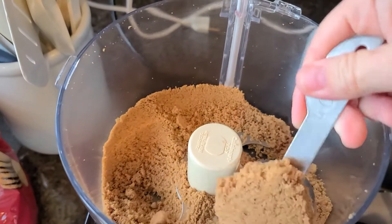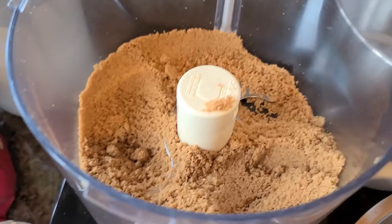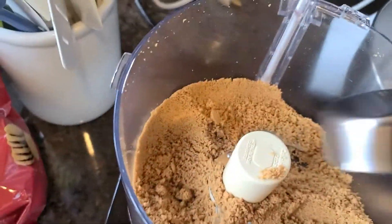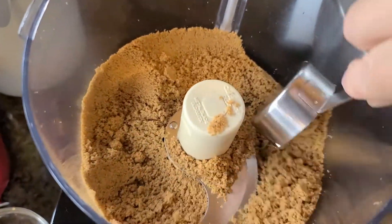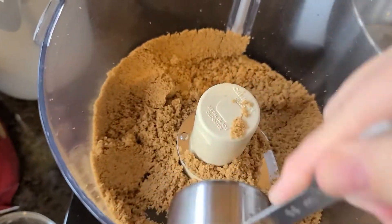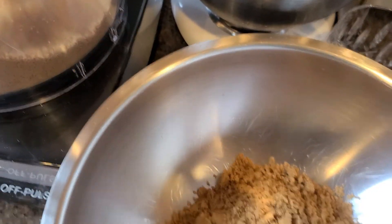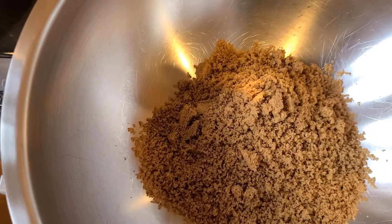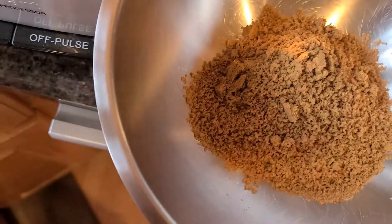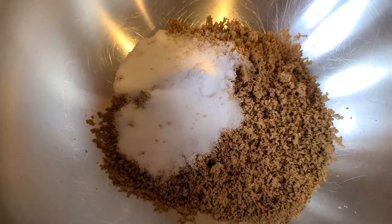We need one and a quarter cups of the granulated chopped-up ginger snap cookies. I'll usually just press it along the side. It depends on how thick you want your crust, but I found that a cup and a quarter is the best. Then you add the sugar and melt the butter and add that in as well.